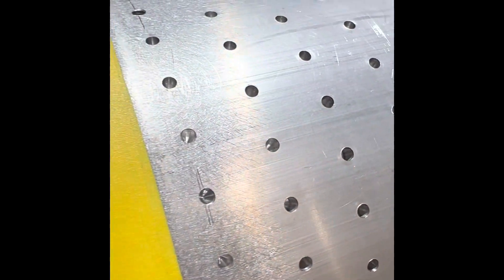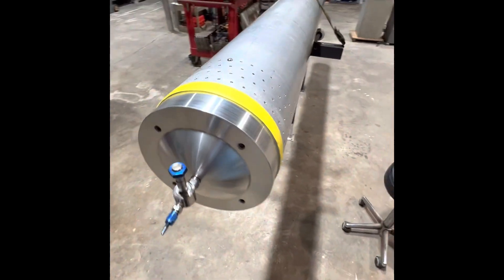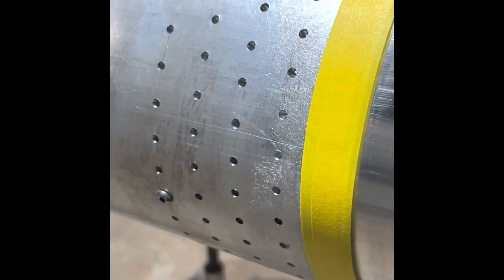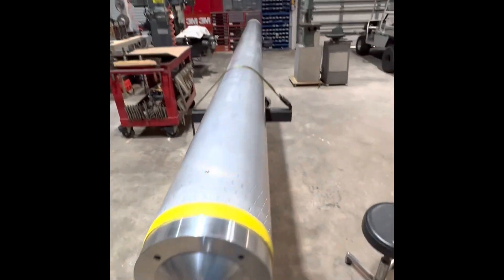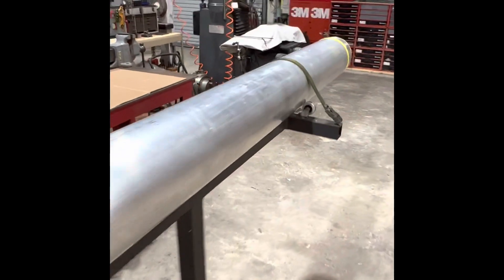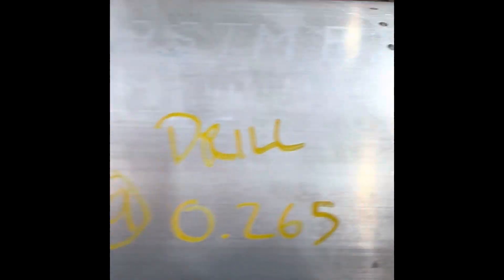Now we've got the Tapmatic 30X set up with a nice 3-flute 10-32 bottoming tap, and we're going to start tapping holes. It's an extremely time-consuming process assembling this vehicle, specifically in drilling and tapping — there are so many holes in this thing.